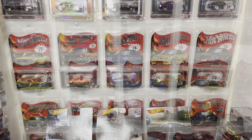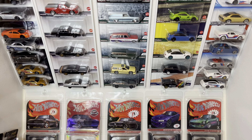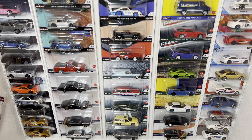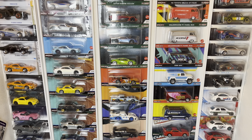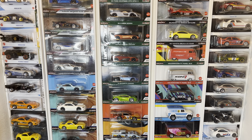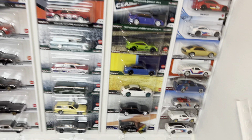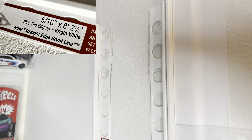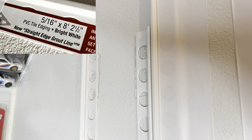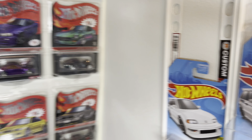The second form of storage for carded vehicles is these straight-edge grout lines that I got from Home Depot. You can set them up for whatever width you want. I have premiums and main lines, and over here I have some of the super treasure hunts. I just double-sided taped and stuck them onto the walls, and the Hot Wheels literally just slide right in.